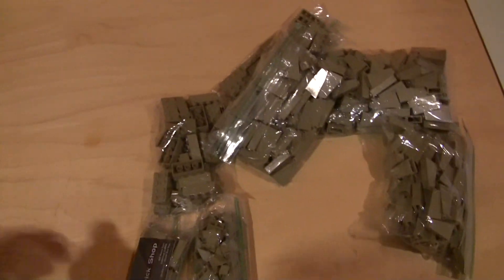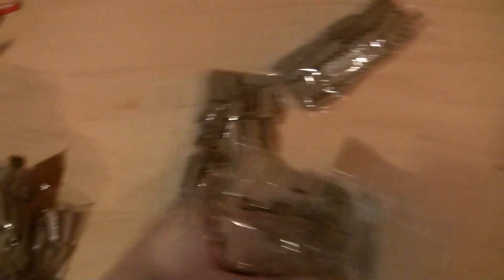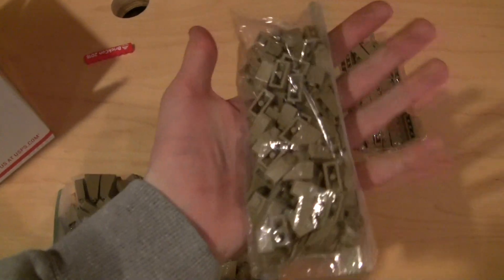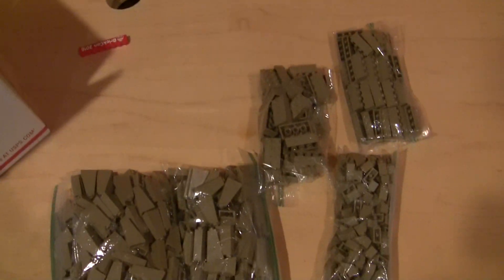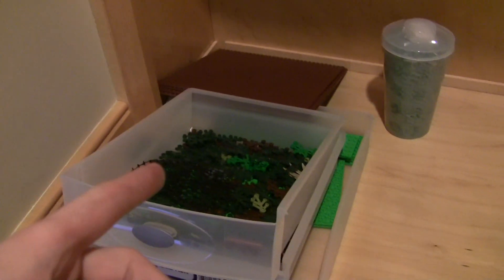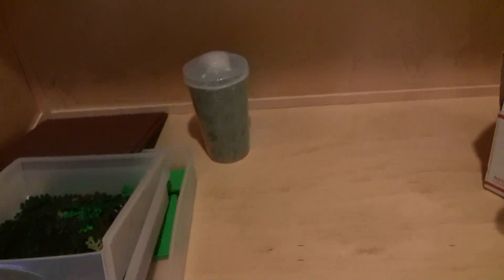Let me grab this box and show you guys what's in here. So these are all dark tan parts, and these are mainly for the dark tan mountains. We got more of those 1x2x3 slopes, some 2x4 bricks, some 1x4 bricks, and some more 1x2s. I didn't really need these, but I figured they were so cheap — like $1 for all of these — so why not pick them up while I'm paying for shipping. Looking at it now, I really don't think that's going to be enough for the mountain. I made like 5 BrickLink orders and paid for all of them. Those should all be coming next week since I ordered from the U.S.